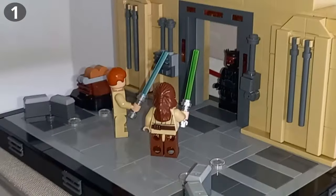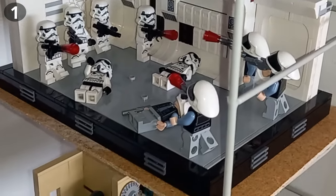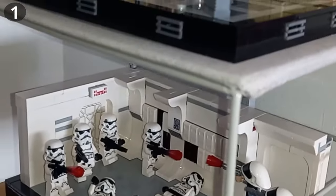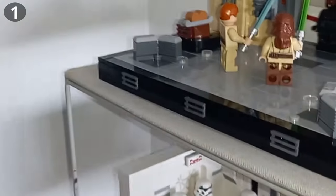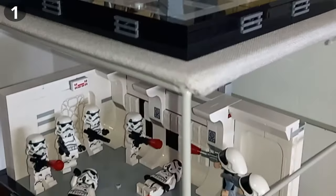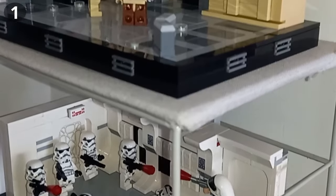The first way to display your minifigures is, of course, to build something with them. I have all these dioramas on display for the intros and some outros of most of my videos. I've built others like this Bad Batch one, and you'll see a Clone Wars one in a second. It's the best way to display your minifigures in action, as part of a scene they're in, or as a custom scene and storyline you've made up.